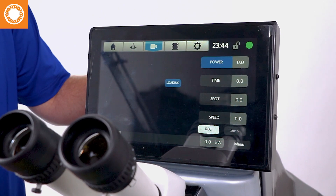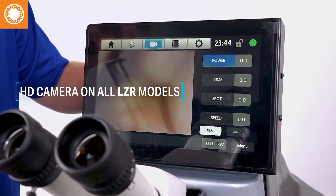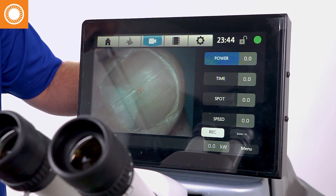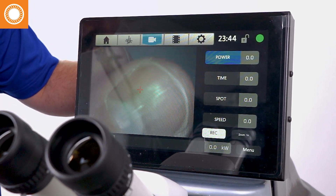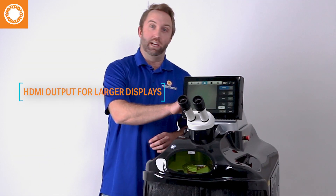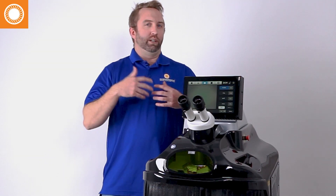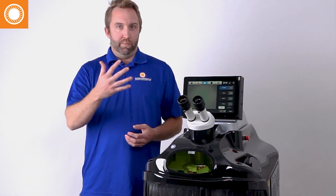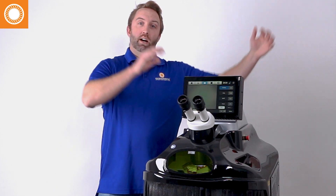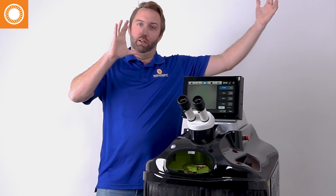These laser welders come standard with an HD camera. I hit my camera button and this HD camera is good enough that I can give myself a nice New York manicure right there and check out my fingernails. These also have an HDMI output, so if you're doing classes or teaching, or if you want people to see what you are doing as you're working on the laser welder, you can plug in right here on the side up to a larger monitor up top.